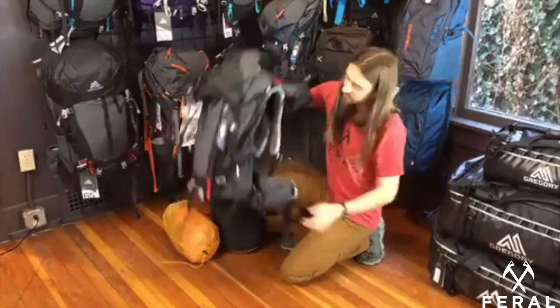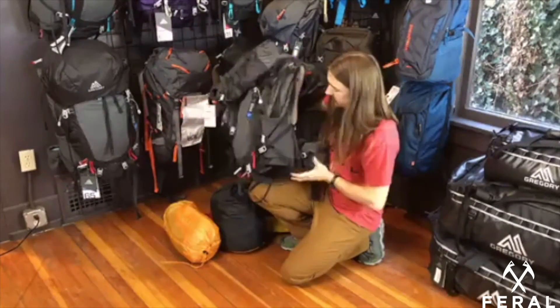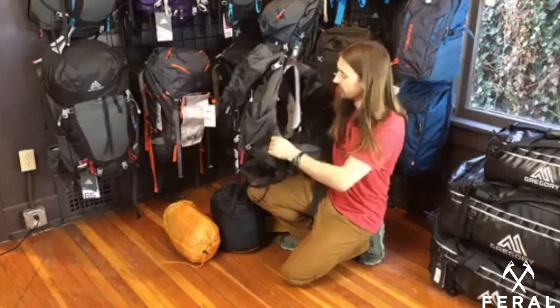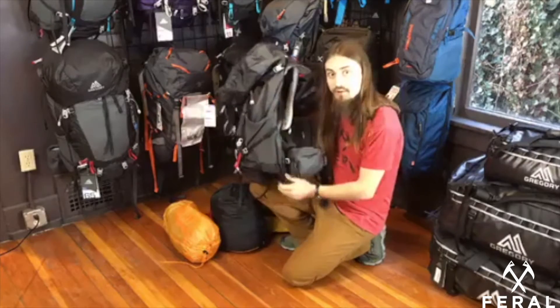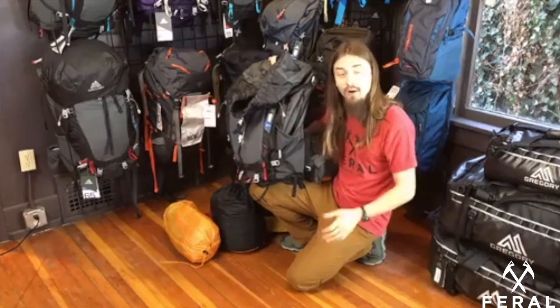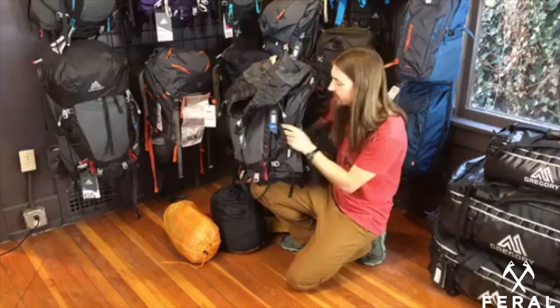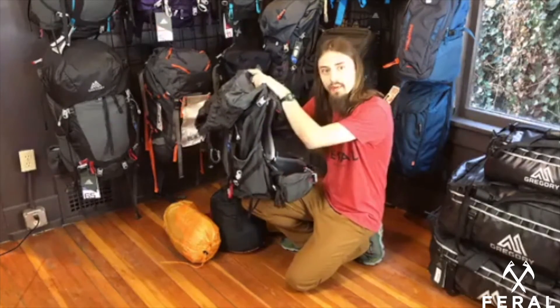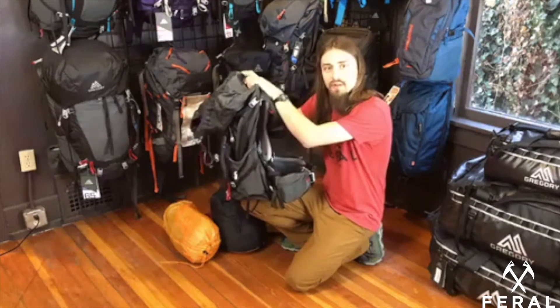Every backpack is a little different. This one is a Gregory Zulu 55 — it has a built-in frame, so it's pretty good at creating its own structure. But with other packs, some that have no frame at all or just a foam frame sheet, packing with structure is going to help those packs carry a load better and be a little more sturdy as you're hiking.